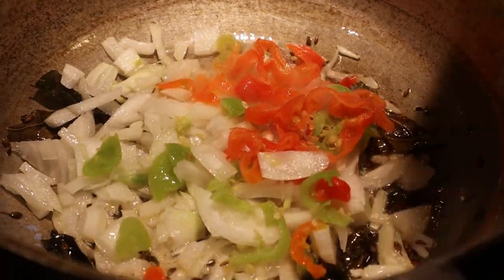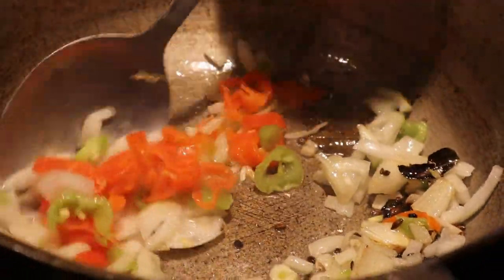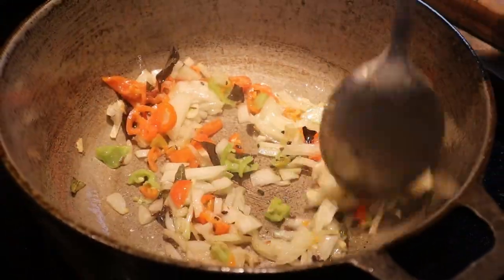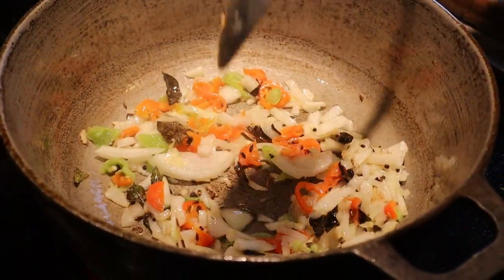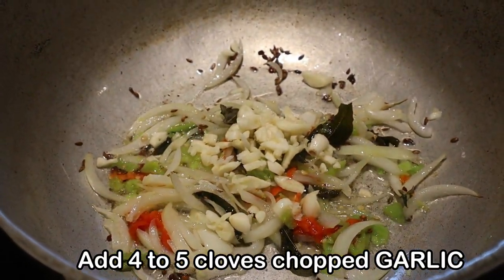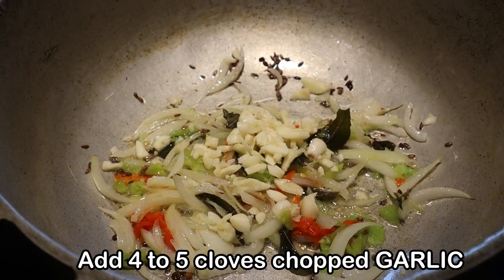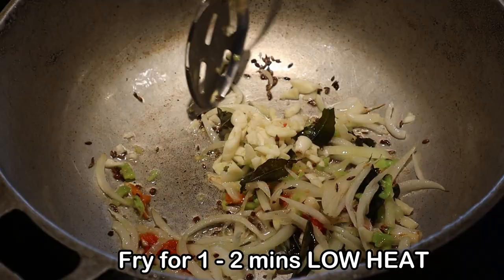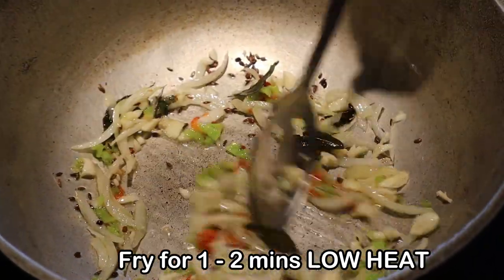Once you've added your pimento, stir and continue frying on low heat for about 30 seconds. Now add about four to five cloves of chopped garlic and continue cooking on low heat. If you have a gas stove, it's on low heat, and if you have an electric stove, anywhere around 4.0 to 5.0.